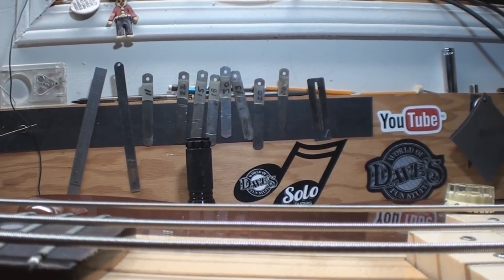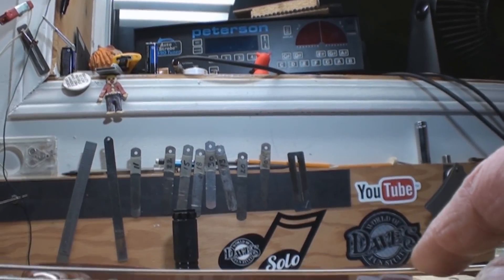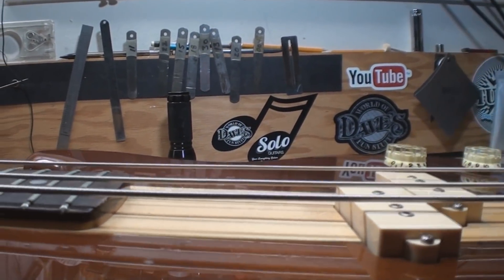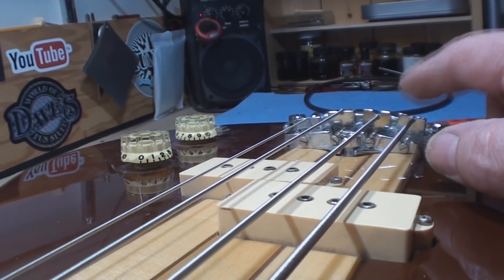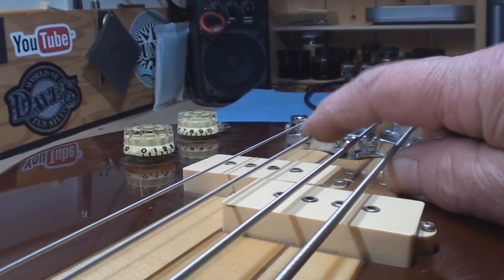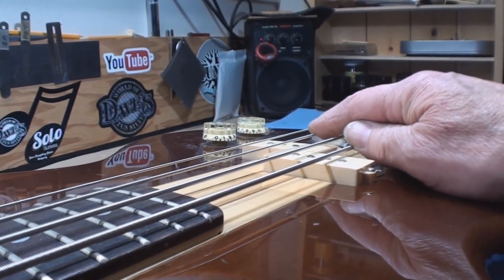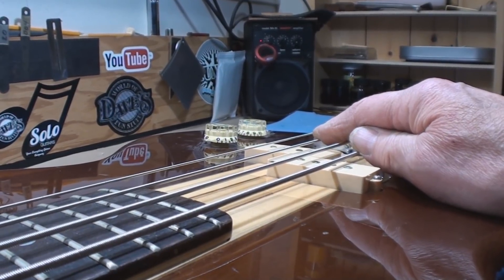The E and A strings are at the right height, but can you see where the D string is? It's like — what happened here, and who decided they weren't going to fix this? Just want to get another angle. So we're good here — that's been corrected. But this is what they sold. That string needs to be down there to match the curve of the fingerboard, and then it'll play and you won't be fighting the instrument.